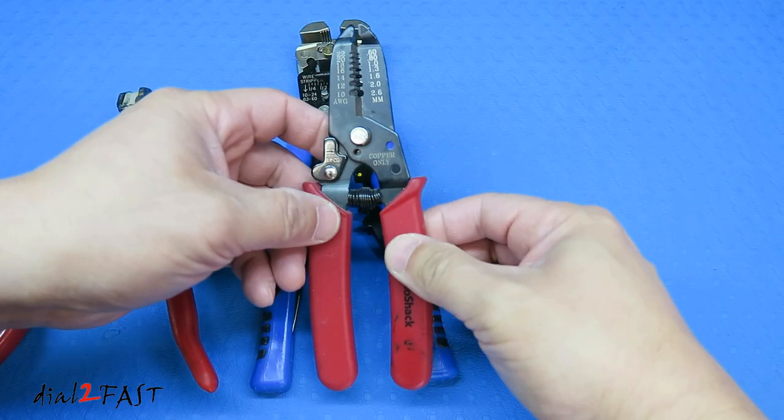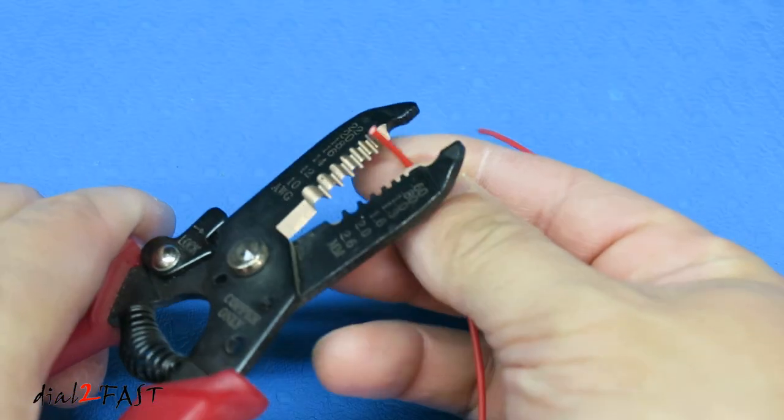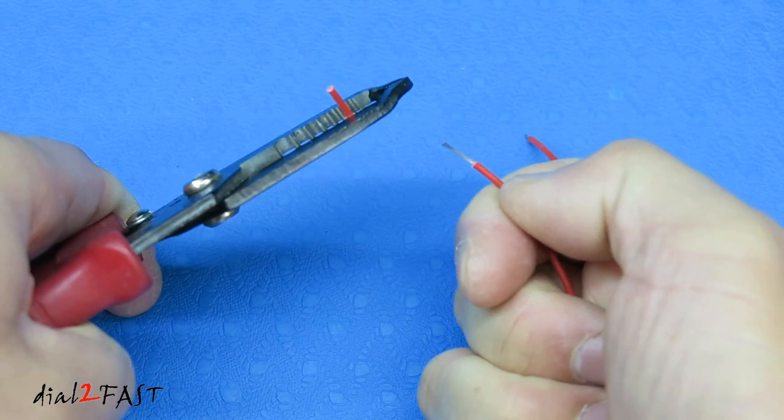This second wire stripper is also marked for gauge — 22 all the way to 10 gauge. To use it, place the wire in the correct gauge hole, squeeze down, pull the wire back, and the insulation is removed.